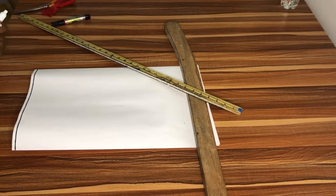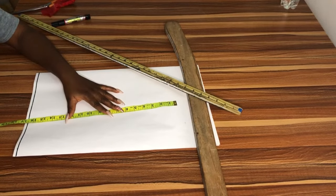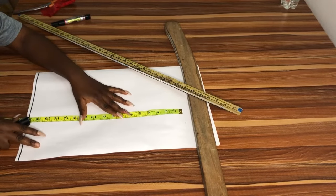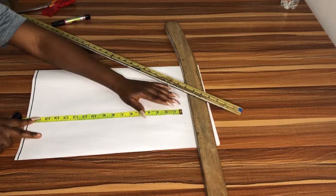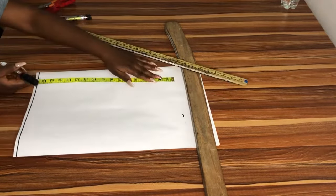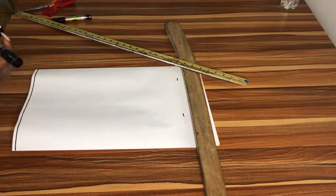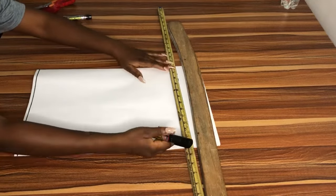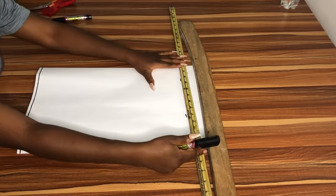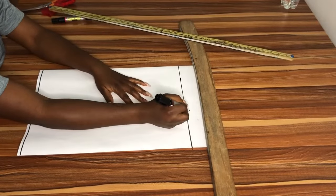Now I'm going to mark out the length of my blouse. I'm using 17 inches — it's basically a crop top so it shouldn't be very long. I'm using 17 inches as the length of my blouse, and I'm going to go ahead and rule it out. This becomes my shoulder line.